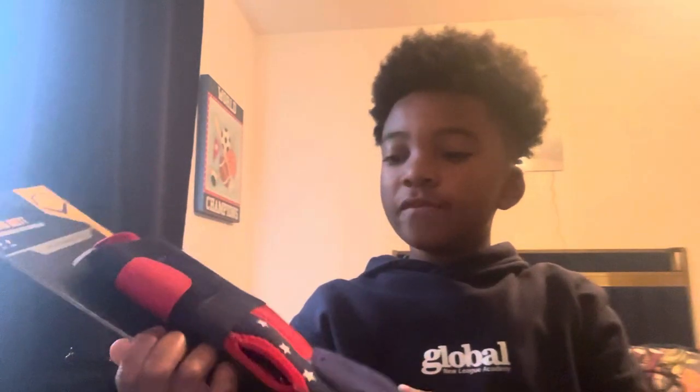Hey guys, it's Ian here, back with another YouTube video. Today we're going to be doing an unboxing of an Aurea Evo Shield sliding mitt.